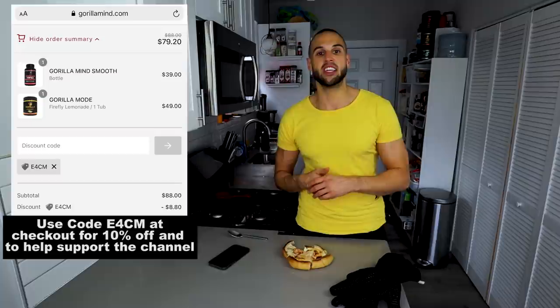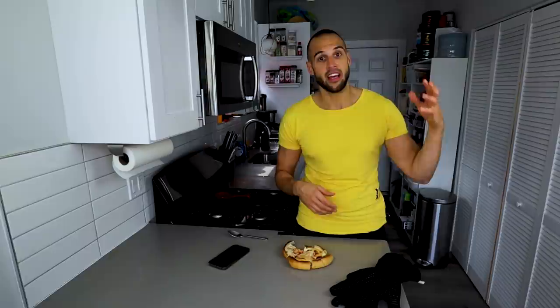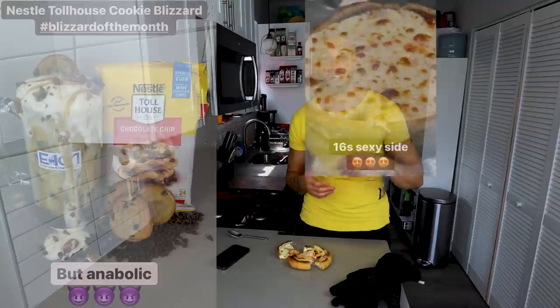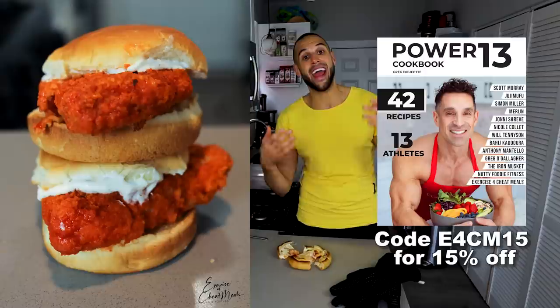About a week ago I made a calzone just for fun, and it got me thinking — let me know in the comments if I should make a calzone. Use code E4CM for 10% off your Gorilla Mind purchases, whether that be pre-workout, Gorilla Dream, their fat burners, turkesterone that they just restocked, etc. And 15% off using the same code E4CM on your PE Science purchases. These purchases support good products and help support the channel.